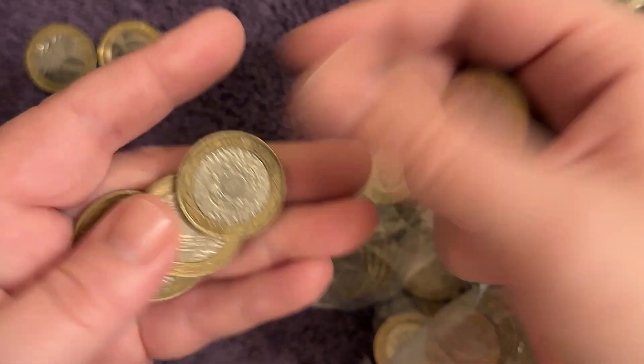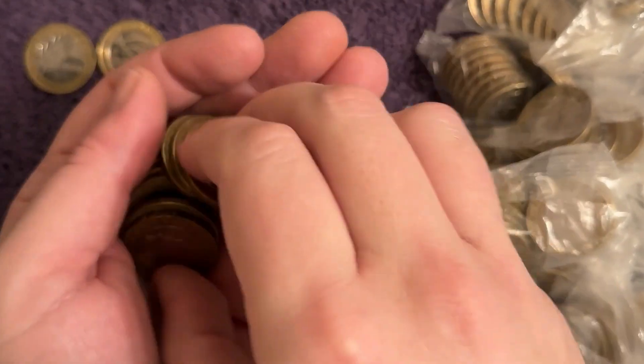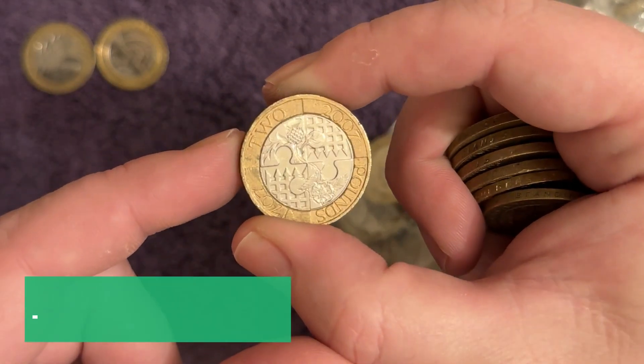Nothing in that bag. We will of course check the normal-looking coins afterwards for anything we might have missed - any DDO errors, any rotation errors, anything else we might have missed when quickly flicking through. There's another commemorative.